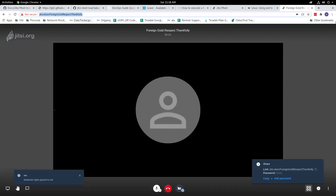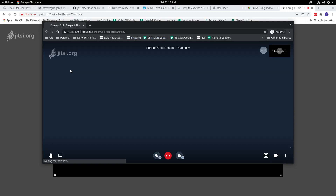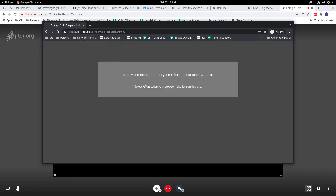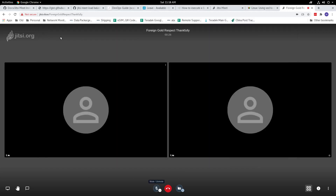Let's have another participant join in. Alright, as you can see we have our participants now signed in, and this confirms that our installation has worked. With one line of code we have a working Jitsi Meet server up and running.